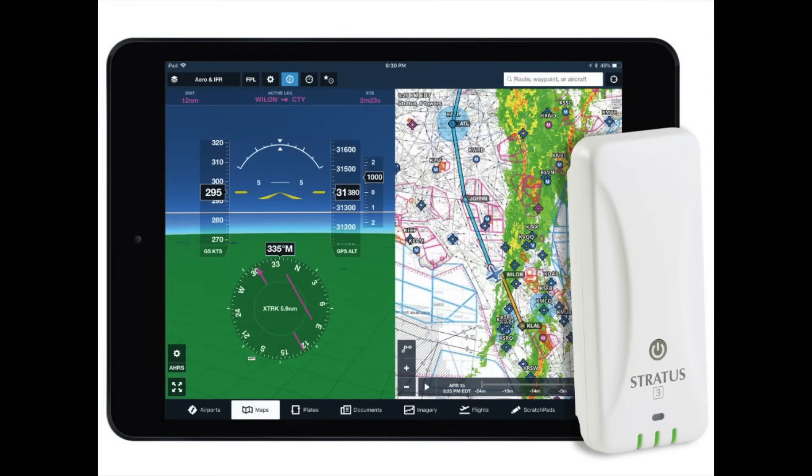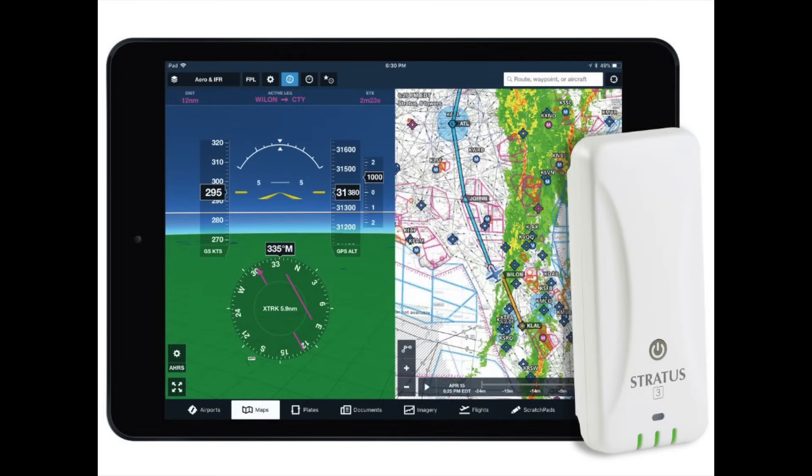One question we get a lot is comparing the Sentry to the Stratus 3 ADS-B receiver. They're both full-featured ADS-B, GPS, and AHARS units that work with ForeFlight, and they both have a built-in battery. The short answer is they're both really good units, so there's not a wrong answer. Sentry does have a little bit longer battery life — advertised at 12 hours, which is about what we've seen — versus about eight to eight-and-a-half hours for Stratus 3. Sentry also has the carbon monoxide alarm, which Stratus 3 does not.